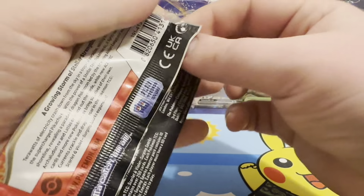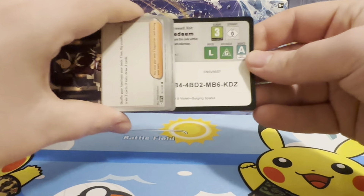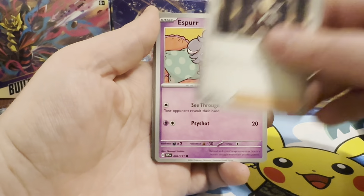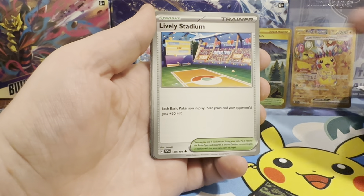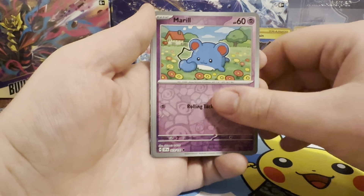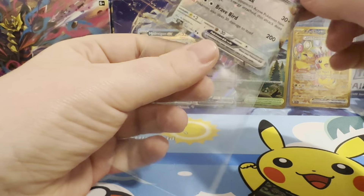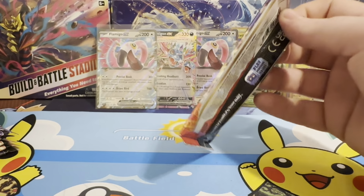It's our final Latios pack - let's see what we can get. There's our code. We have a Psychic Energy. A Drazna, Esper, Wattrell, Excadrill, a Lively Stadium, a Srinotic. A Reverse Maril. A Reverse Bronzor. And our Rare - we doubled up on our Flamigo EX. That's fine - I'll just trade that in. See if I can swap it for any of the other EXs.